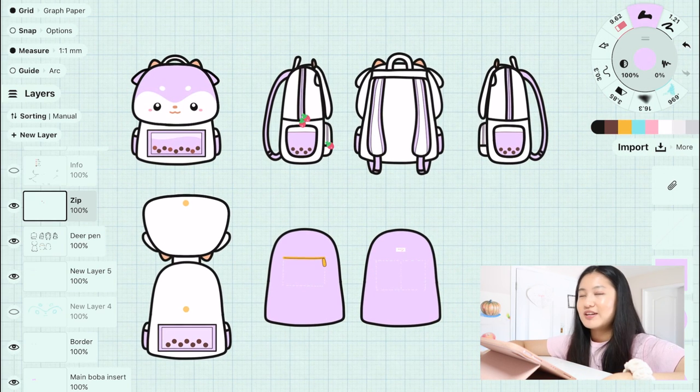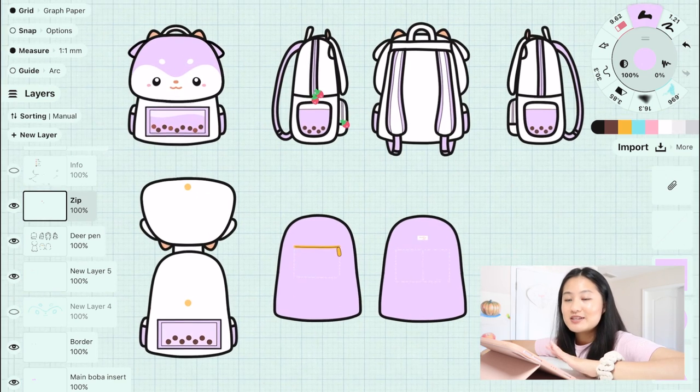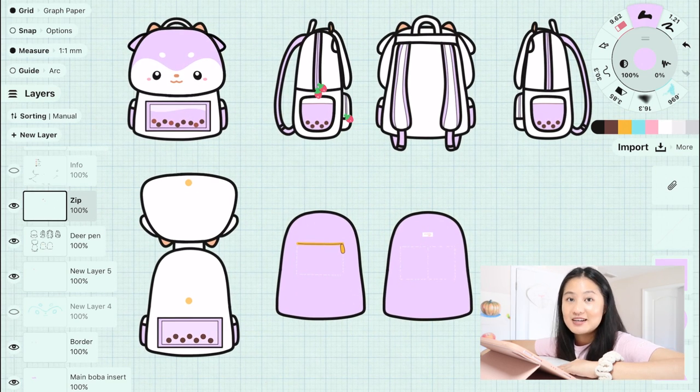If you guys enjoyed this video, let me know if you have any questions about the Kickstarter. Unfortunately I won't be doing any more designs because I feel like five is way more than enough — I don't even know if we're going to hit all five stretch goals. I will be placing them further apart from each other because bigger bags are definitely more expensive to produce compared to the mini bags from my first Kickstarter. I'm super excited for these and I hope you guys are too!